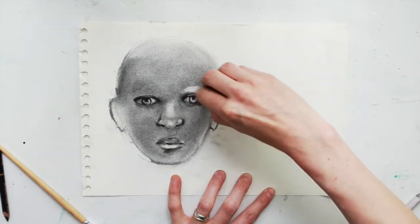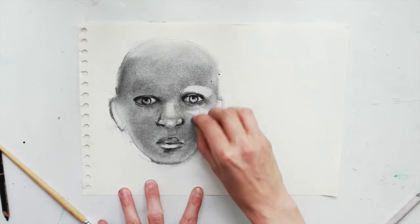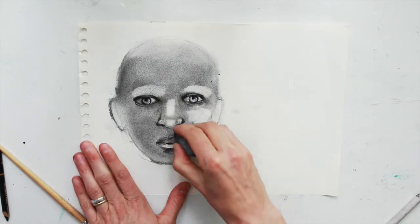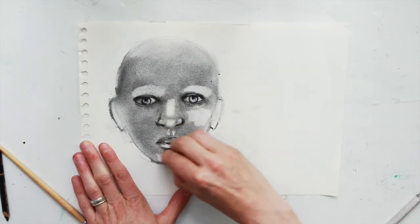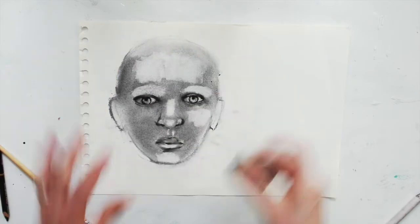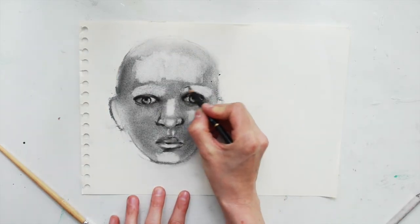Now I'm going to do the same — take the putty eraser around highlighted areas like the eyebrows, the cheekbones, above the lips, the chin, and the forehead. These are usually where the main highlights occur.